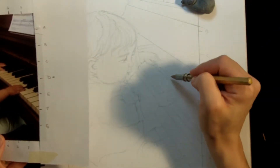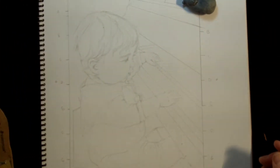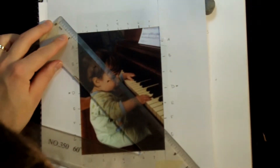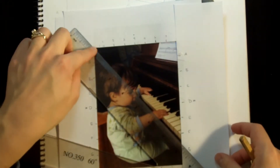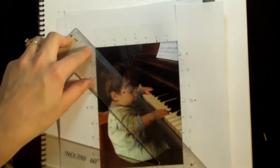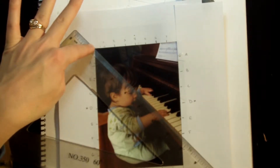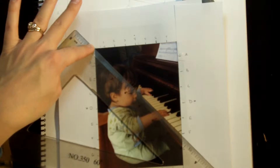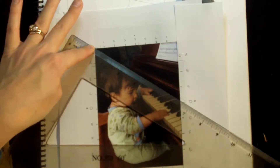Now I need to put these piano keys in, and they need to be mechanically straight and in perfect perspective. I use my ruler here, and you can see that the bottom of the keys goes straight through the upper edge, which was really lucky — so this corner happens to be the vanishing point. If I keep this corner where it is and just move my ruler up, you can see that everything lines up perfectly going through this vanishing point: the bottom of the black keys, the top of the black keys, the top of the piano.